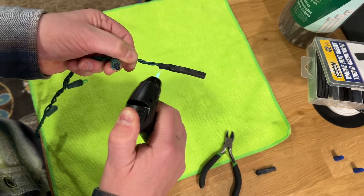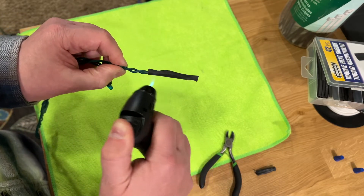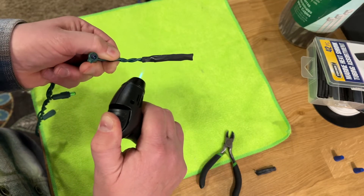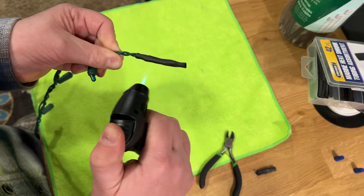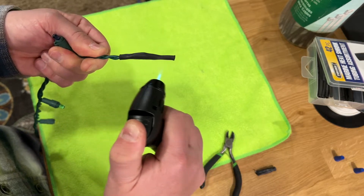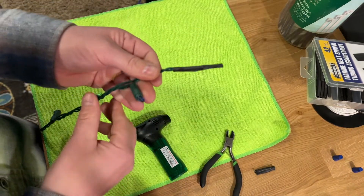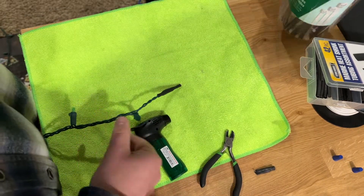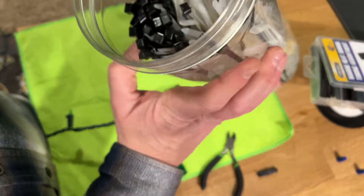What we're trying to do is make a nice, fairly well-sealed end. Nothing's going to be perfect — it's not meant to be completely waterproof — but this will give it a much better chance of survival long term. Now I'm going to get a smaller zip tie.